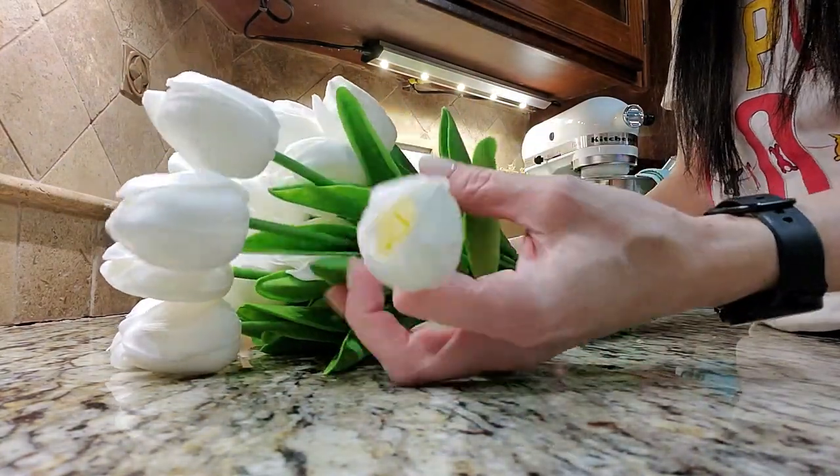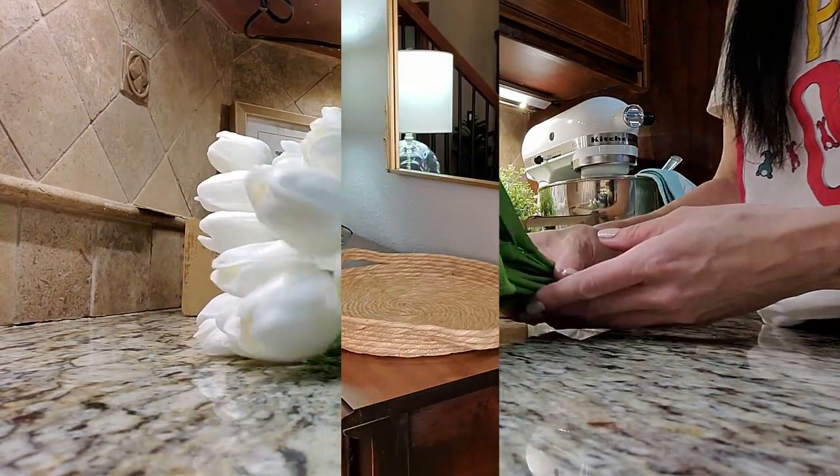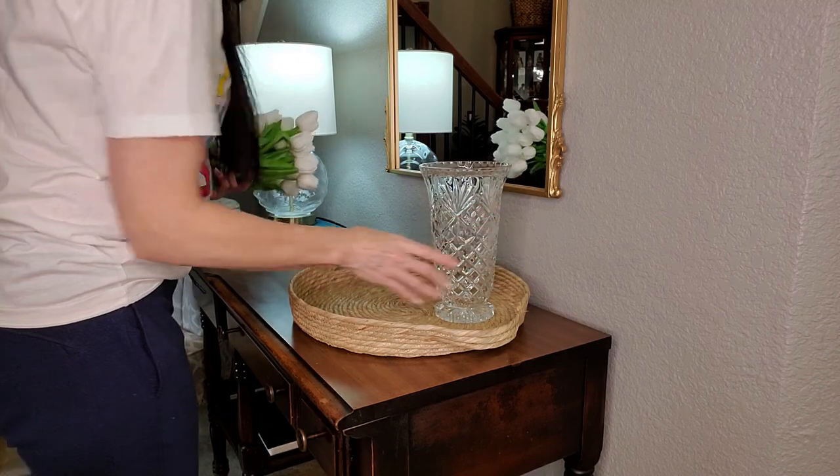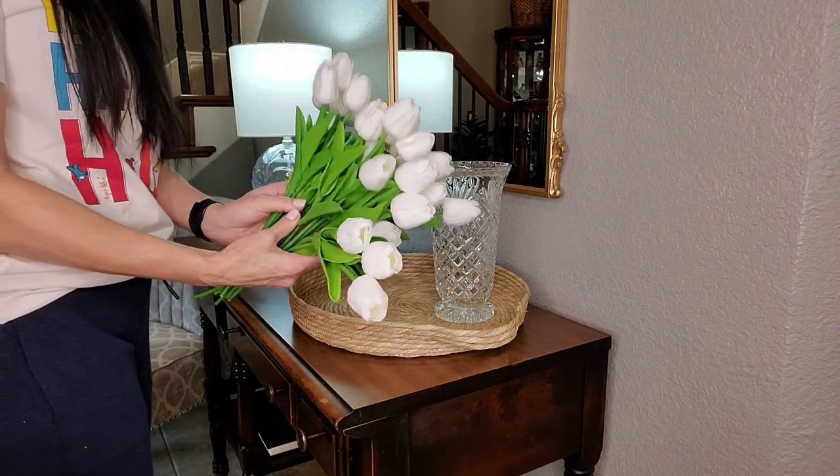I chose white, though they had different colors to choose from. The stems are bendable so you can droop and drape them so that they have a more realistic look.